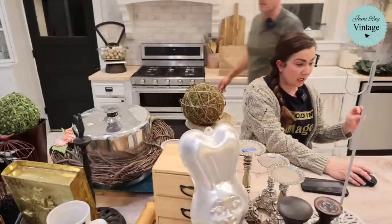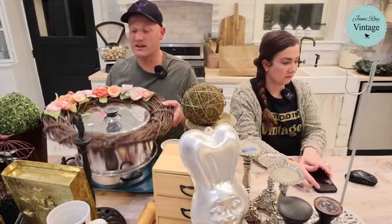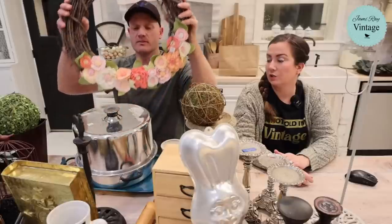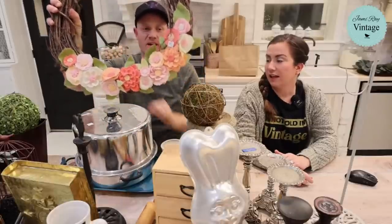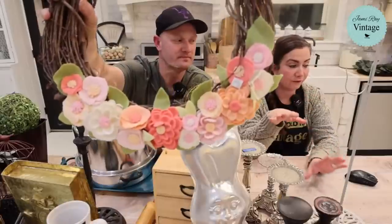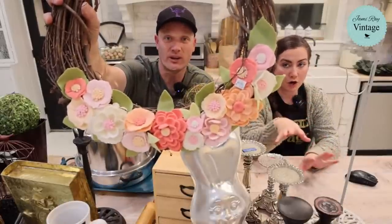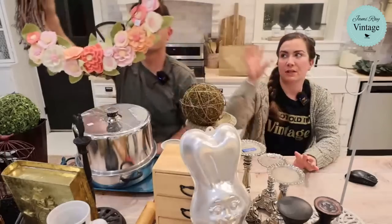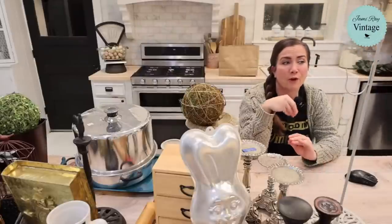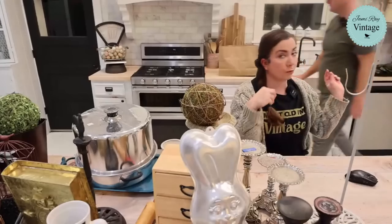We have this fun wreath — not priced yet, we don't know if we're keeping it. It's felt that's been cut out and made into flowers. Jamie went thrifting without me this week while I was sick. I actually bought it with a plan: I'm going to remove all the felt flowers and use them on some decor separately. It was a dollar fifty — and if you've ever made felt flowers, they take forever.